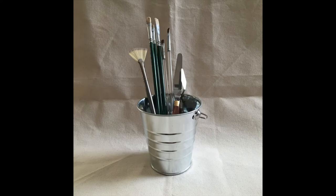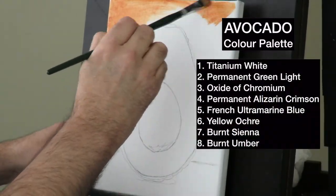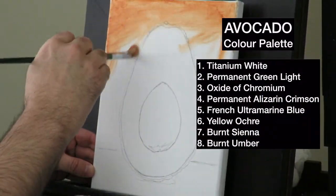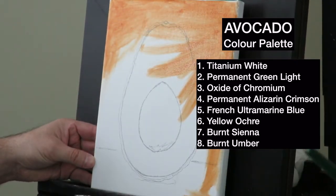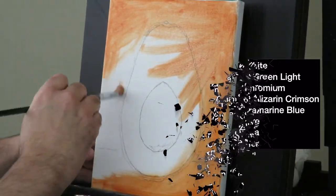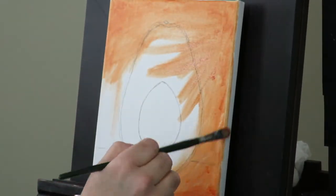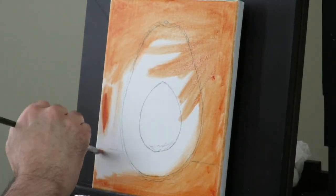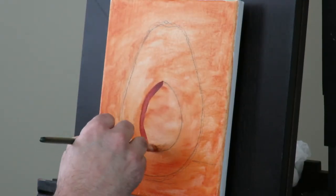Now grab your brush — let's paint! Using burnt sienna and a lot of medium, I start off with a wash and an underpainting to get rid of the white background. This does two things: firstly, it gets rid of the white canvas, which makes it much easier to see how colors react with each other compared to a bright white background that can dull your colors. The underpainting is also a great way to show where your shadows and darks are going to be placed, giving you a sense of how your painting will turn out.